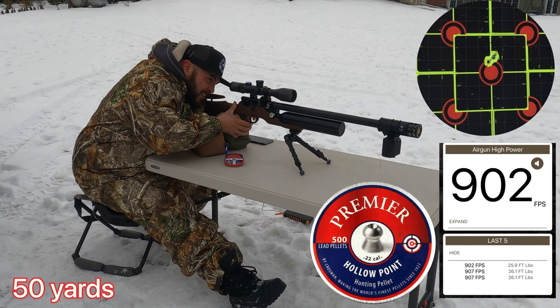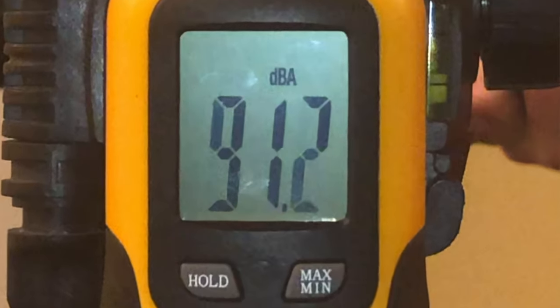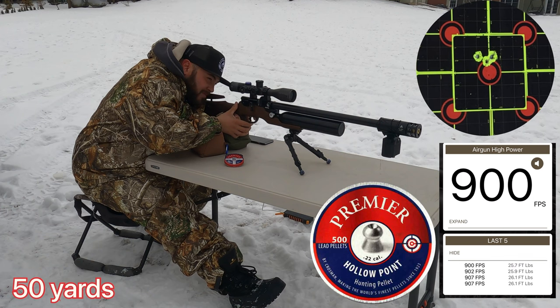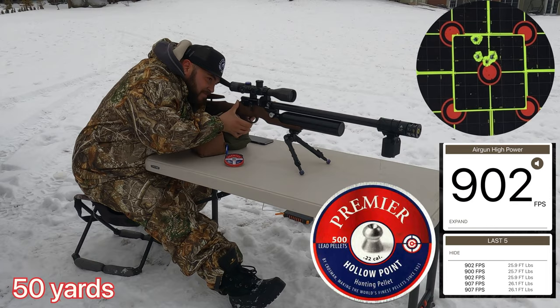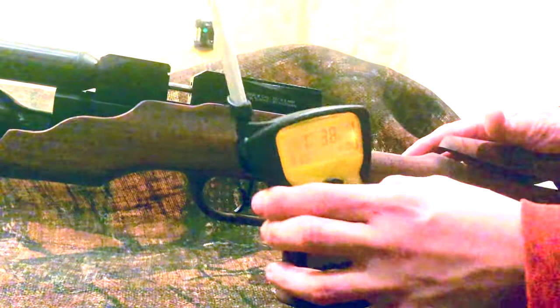This rifle is somewhat backyard friendly. Its noise report is 91.2 decibels. In this case we're going to be using the Donny FL Fatboy suppressor. This rifle comes with a traditional single-stage, non-adjustable trigger — but don't be fooled by that. This trigger breaks at only 1 pound 3 ounces.